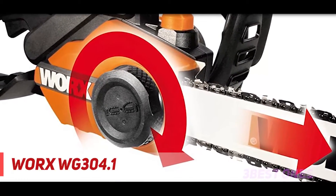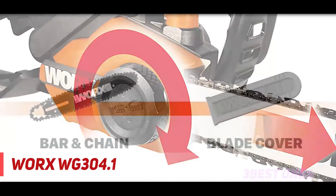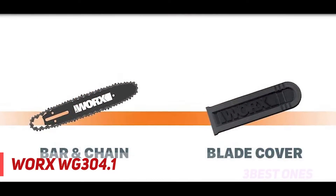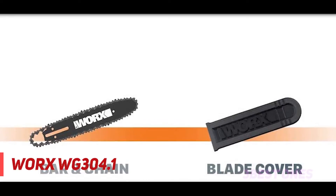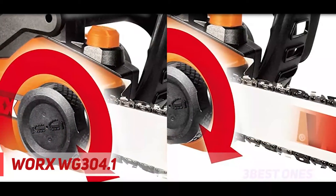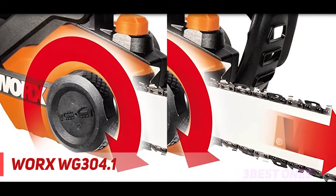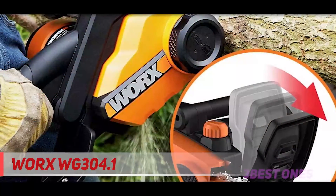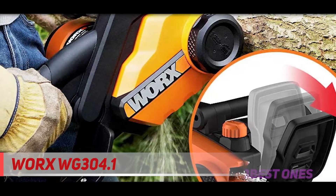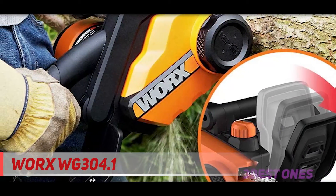Check out the description for more information and latest price. Coming in at number two, the Worx WG3004.1. If you like the sound of the previous review but wished it had a longer bar, then you're in luck. This Worx professional model offers all of the same benefits as the last model with the added advantage of cutting up to 18 inches. While this is a step up from entry-level saws, it is still a lightweight electric saw.